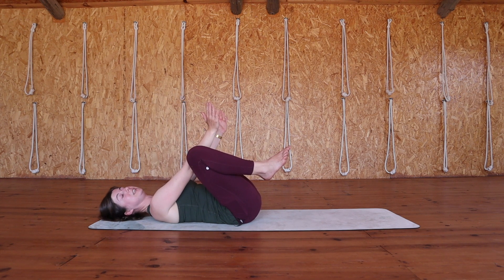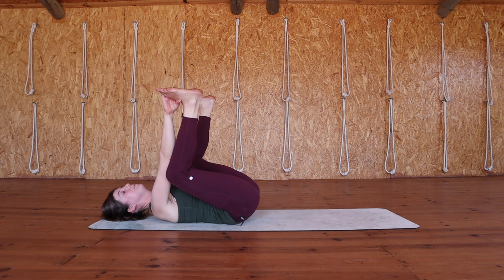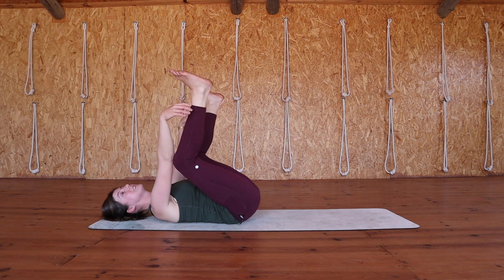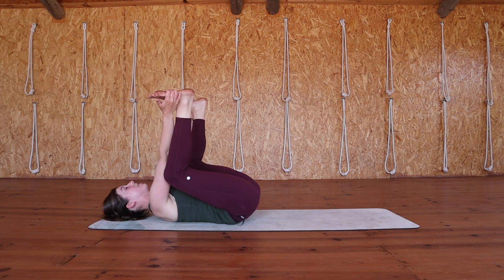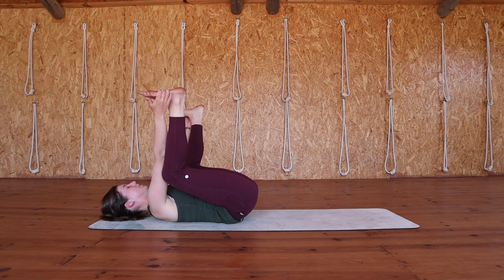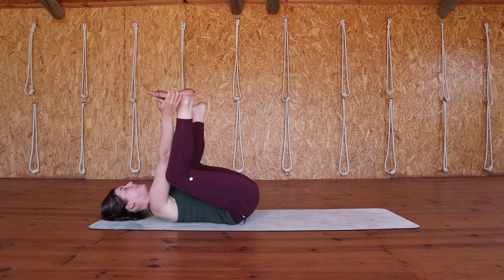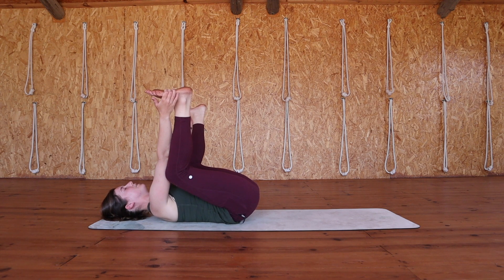Coming in between your legs and then coming to hold either the outside or the inside of your feet. If your hands don't reach there you can hold your ankles or you can hold the back of your thighs. Try to keep your feet parallel to the ceiling. There's a little bit of opposing energy here — imagine your feet are trying to touch the sky but at the same time your hands are gently pulling them back down towards the earth, creating a really nice opening for the hips, also stretching through your hamstrings while also releasing your lower back. We'll be here for two more minutes, staying connected to your breath.